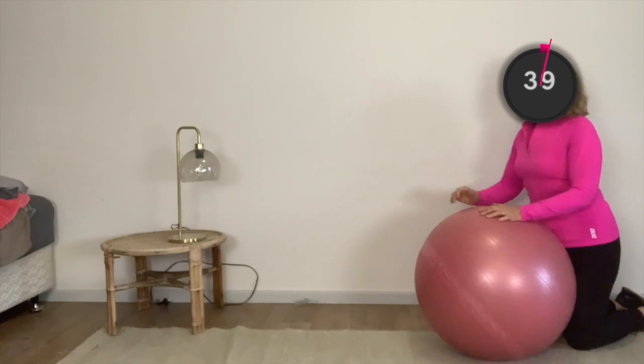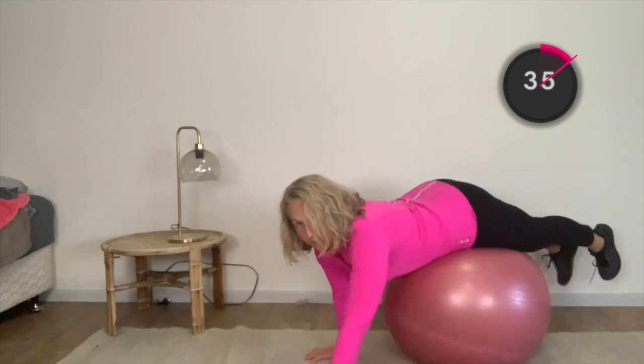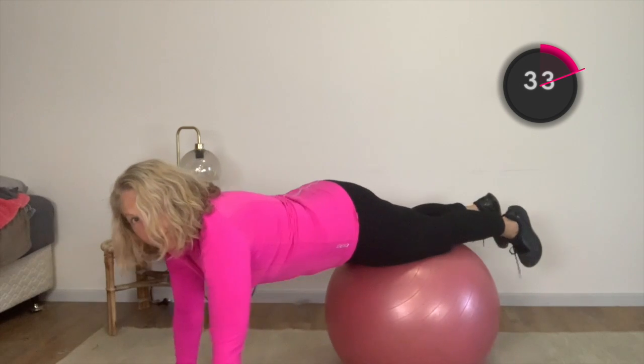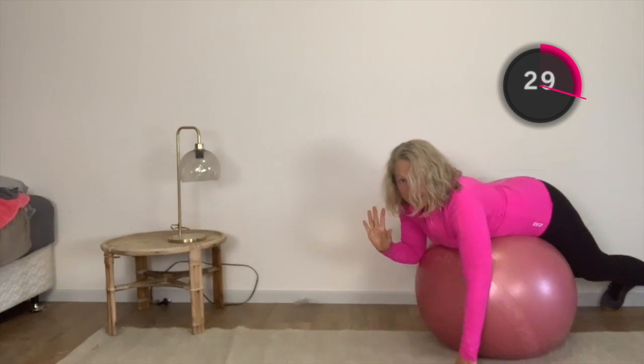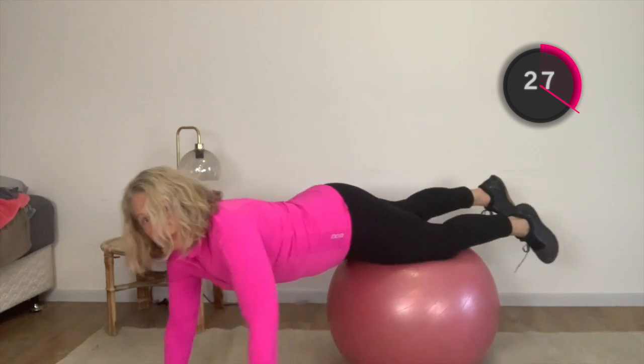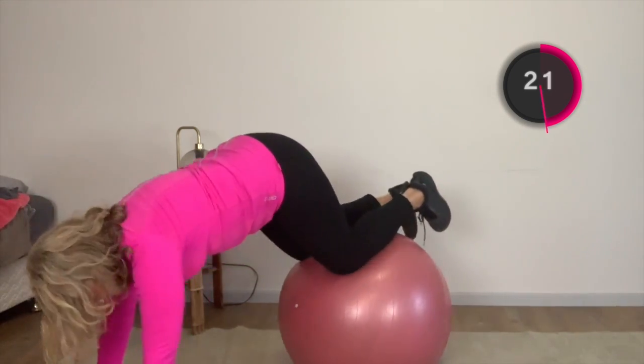I'm going to take myself over the ball. From here, I'm going to walk my hands over the ball, walk my hands out. This may be all you do — just hold here and walk back. That's the easier version. If you want the harder version, stay here and bring your knees in. So we're doing a knee tuck.